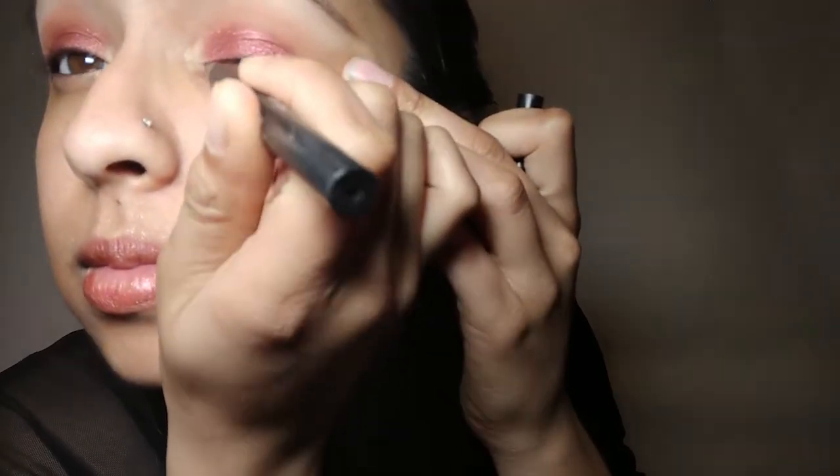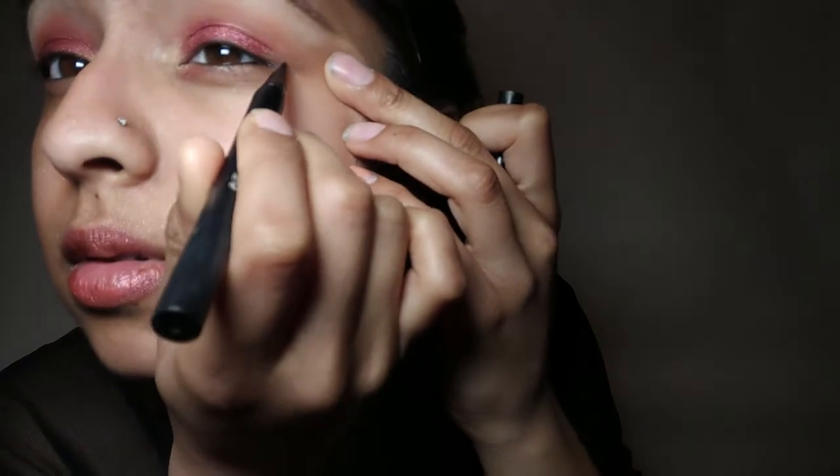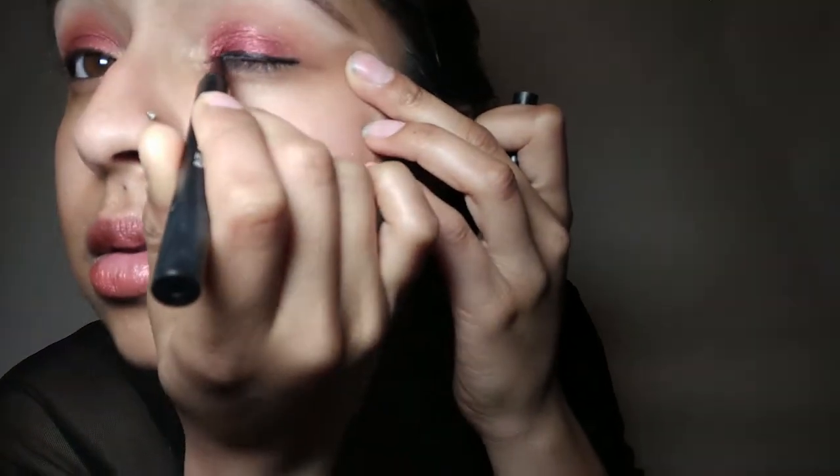We're gonna go in with our waterline and just create some eyeliner to add some character to our eyes. We're gonna go in with our winged eyeliner — I'm using the Kat Von D one.